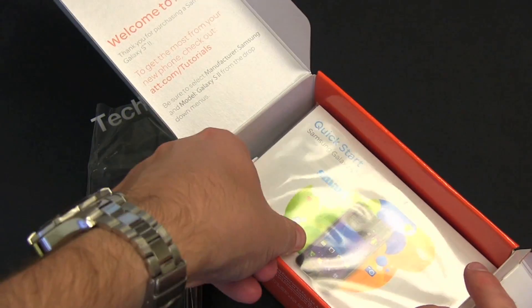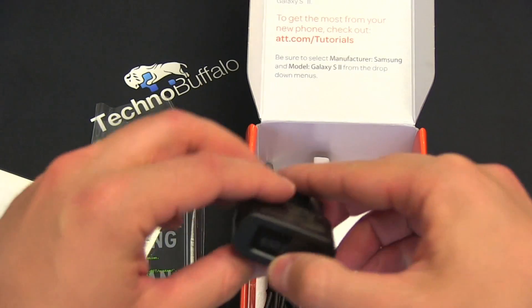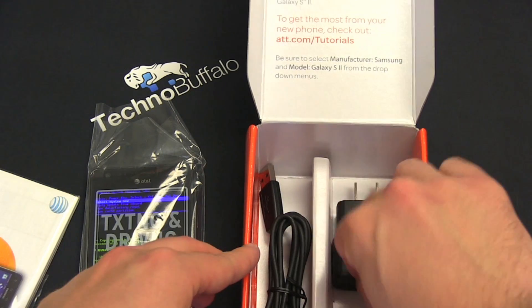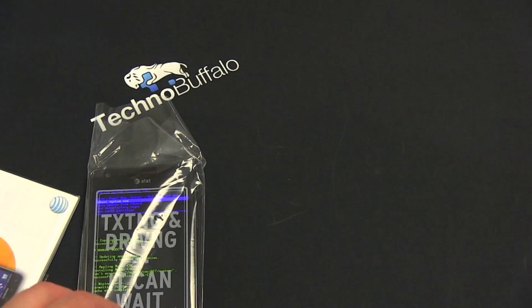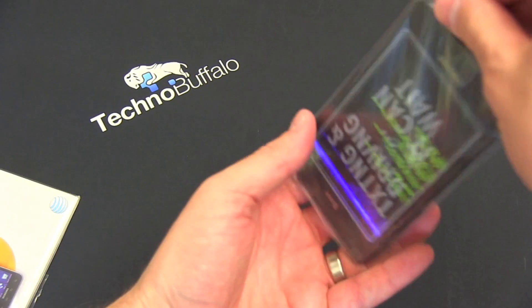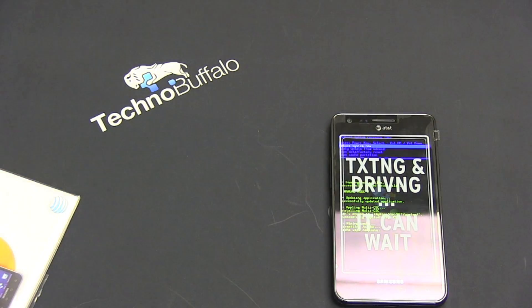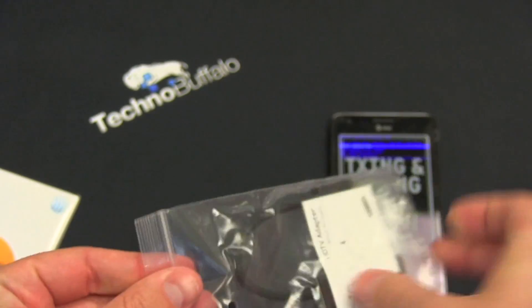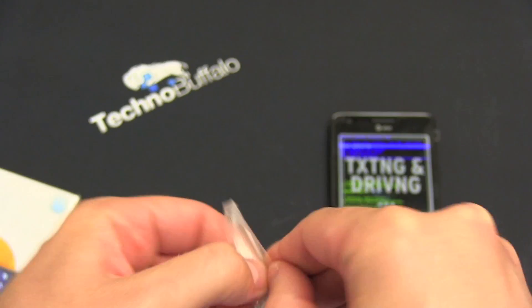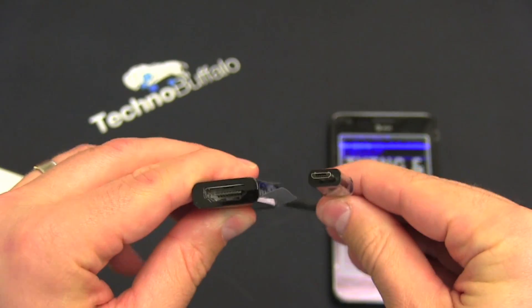Anybody taking a guess if it's going to have a cord and a charger? We've got some books that I'm probably not going to read, the standard Samsung charger we've seen with most of their phones, and a micro USB cord. It's worth noting that in our FedEx package there was an HDMI cable included. I'm not sure if that's going to be included in the retail box, but it was included in ours.